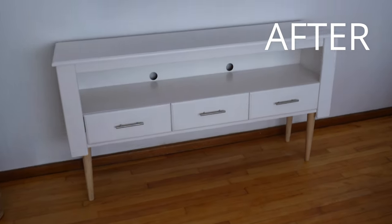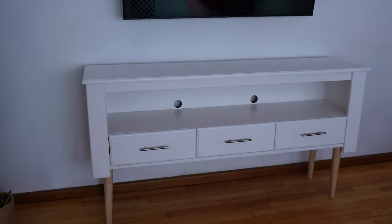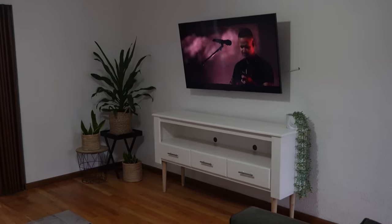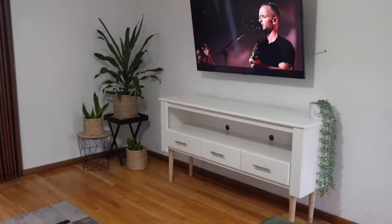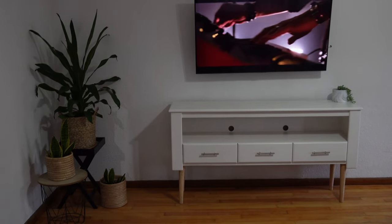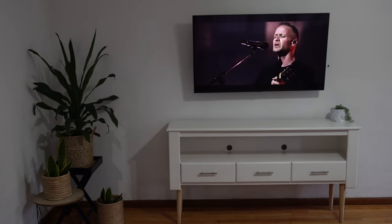This DIY project was so much fun and it instantly elevates our space. All in all, it cost me 260 rand to upcycle this drawer and I'm really pleased with the way it turned out. Thank you so much for following along. If you enjoyed this type of content, let me know in the comment section below. Don't forget to like and subscribe to my YouTube channel so that I can continue making more videos like this. Until next time, bye!